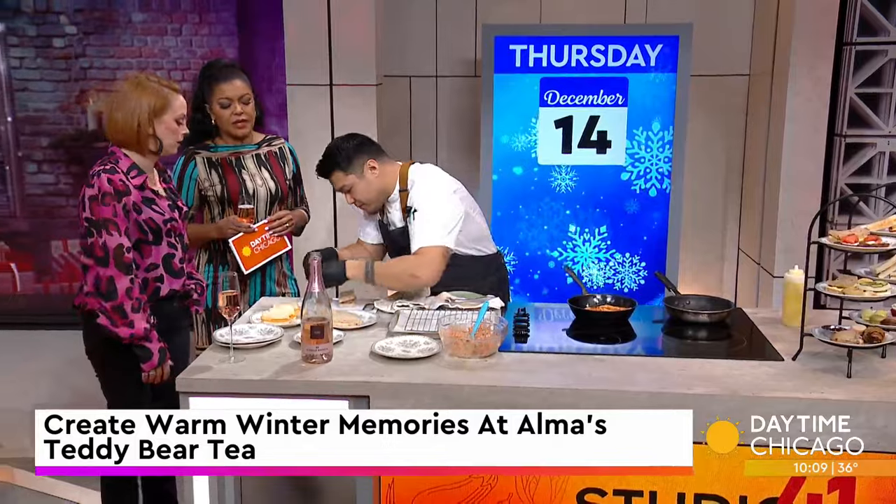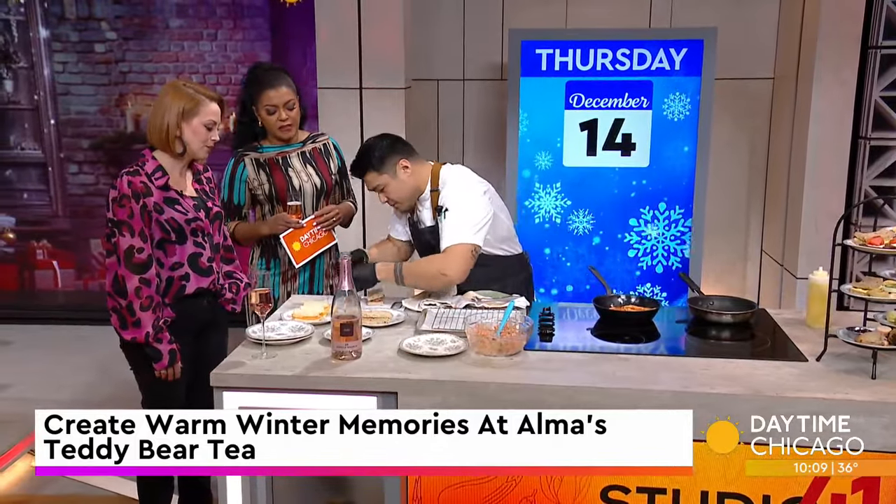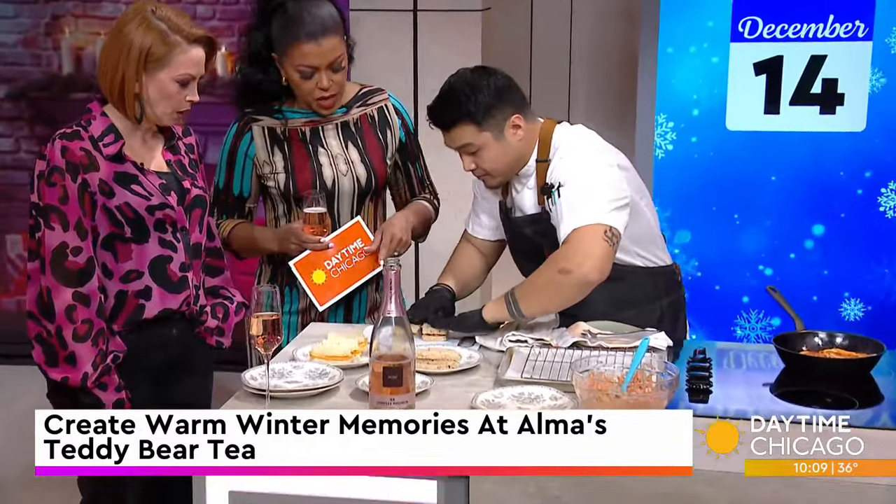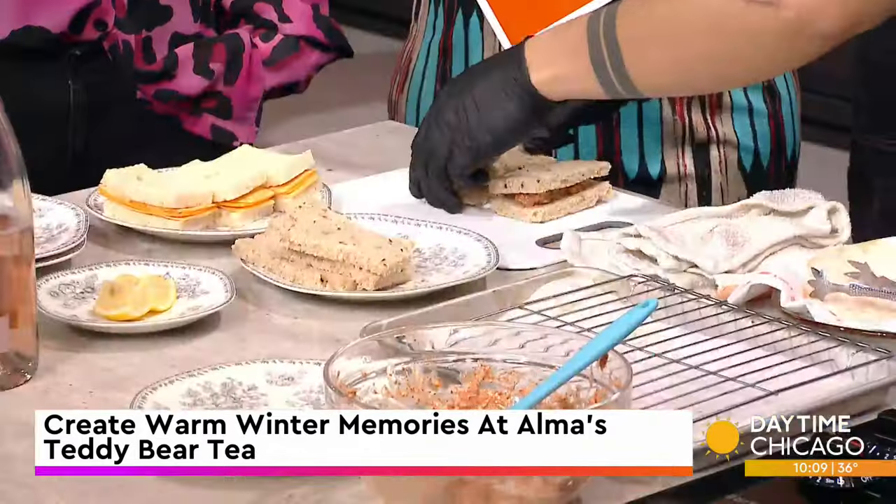The crusts are off — I don't like crusts either! That makes it even prettier, and great for kids who are picky about crust. And this is a multigrain bread.